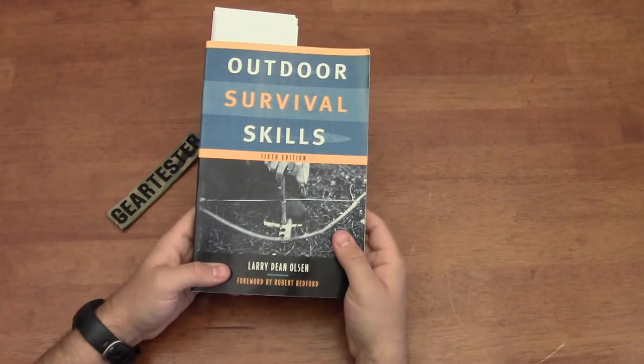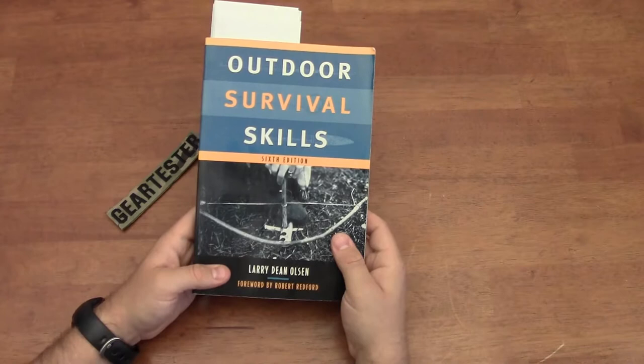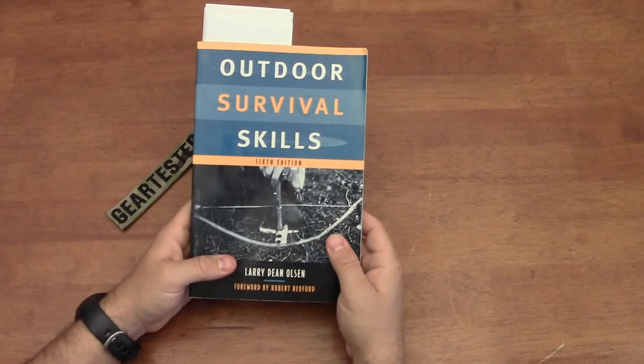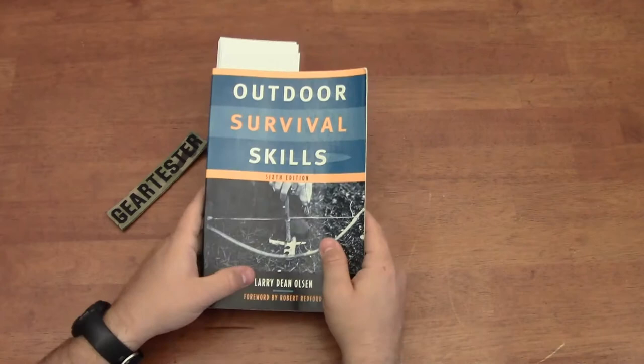Welcome to a mini book review by The Gear Tester. Outdoor Survival Skills by Larry Dean Olson has been a book that has been precious to me since I was a child. My best friend owned a copy of this book. It might have been the fifth edition when I was growing up. We spent many days after school and many summer afternoons seeking to copy and hone the skills and techniques documented by Larry Dean Olson in this excellent Outdoor Survival Skills book.